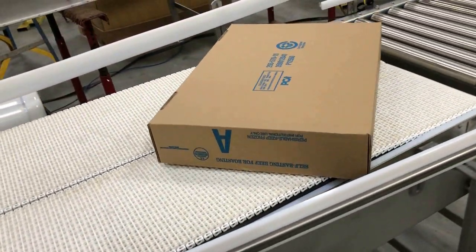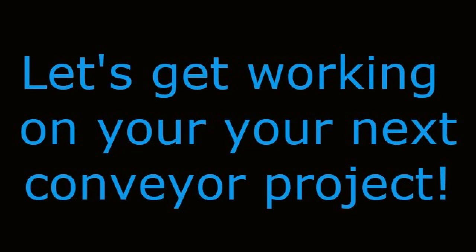See even more Proven Conveyor Technologies by visiting our video gallery at www.multi-conveyor.com. Then call us at 1-800-236-7960. Let's get working on your next conveyor project. Remember, Multiconveyor — your best, conveyed better.